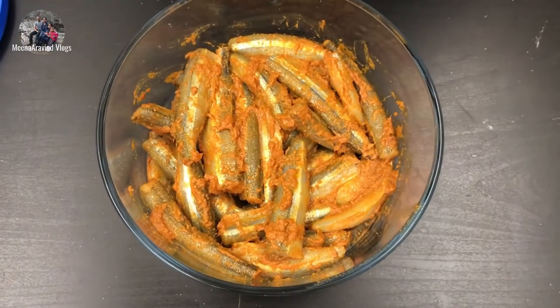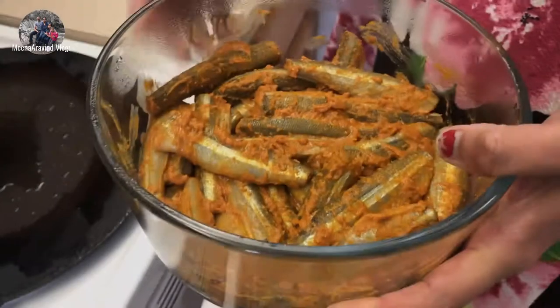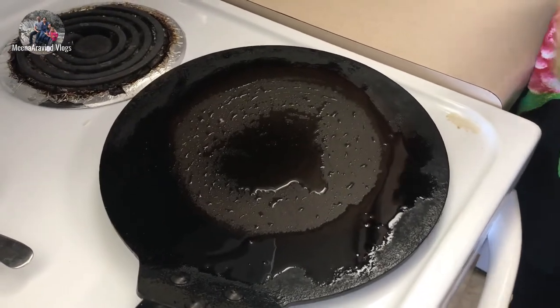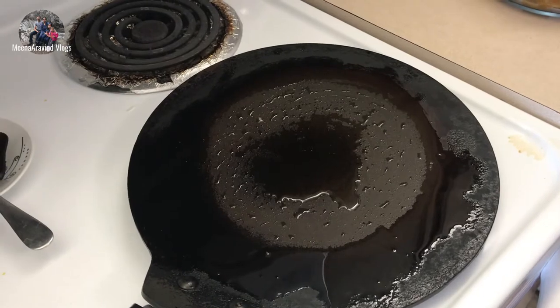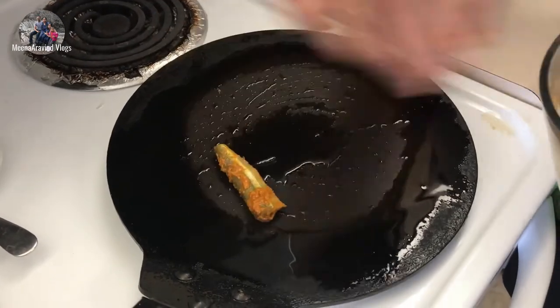We will mix it and close it in the fridge. We will do a shallow fry. We will mix it in the oven and add 3 teaspoons of oil. We will mix the fish with the oil.